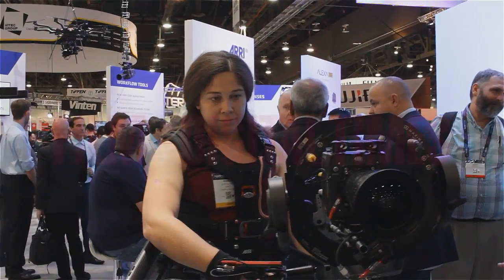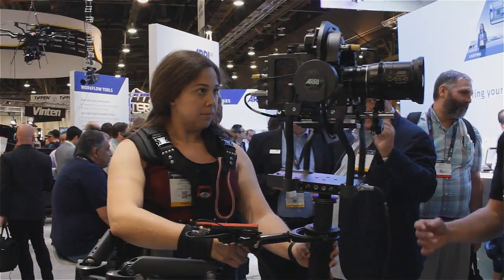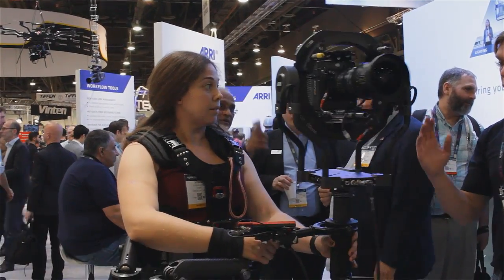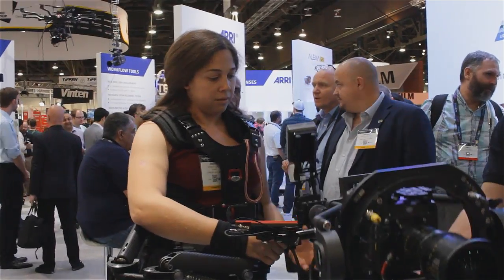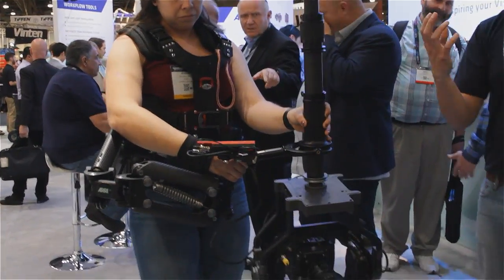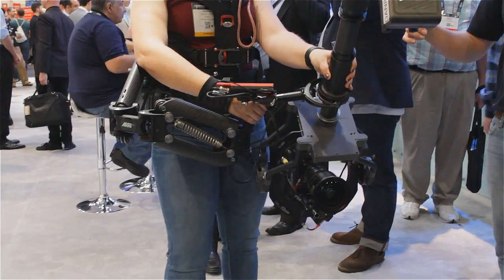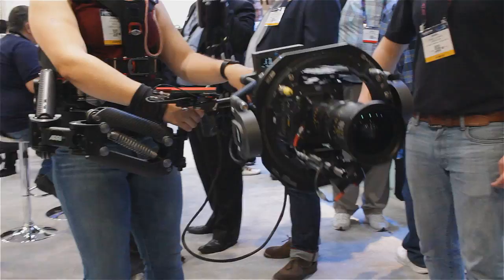Here we see Chessica operating the Artemis Trinity system. The Trinity is a two-axis fully stabilized head which can be popped onto an existing Staticam system. That upgrade package changes your mechanical Staticam into a kind of hybrid system.